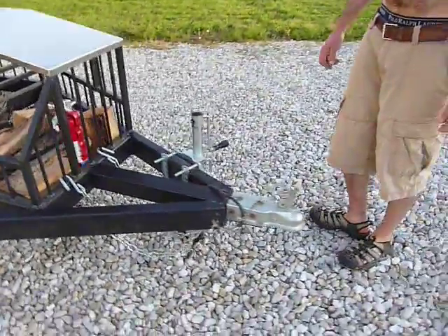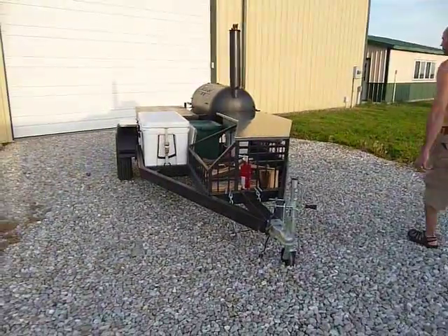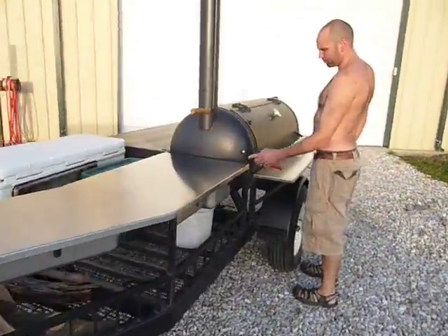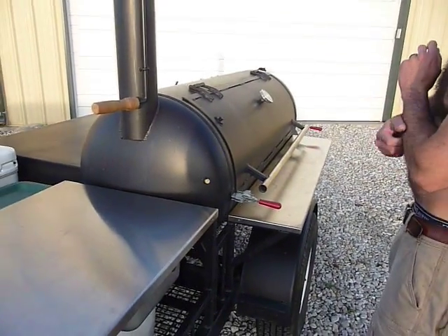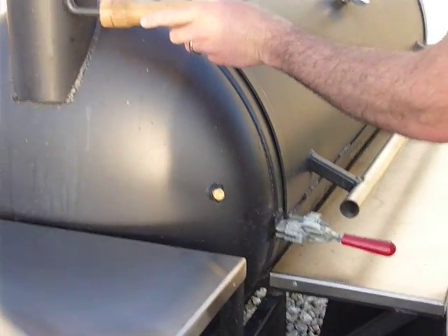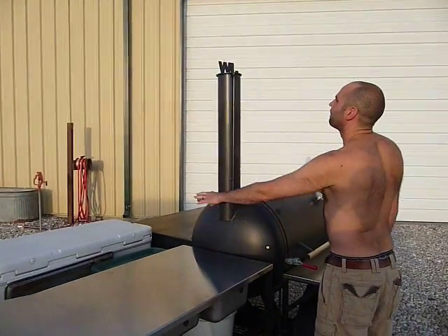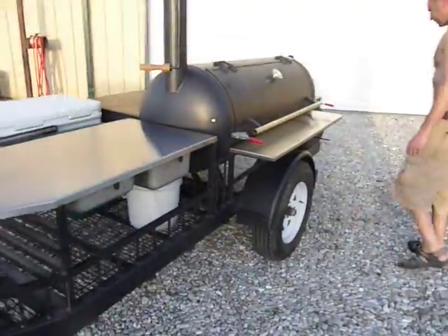Two-inch hitch, safety chains. Right here I've got a spot for my thermometer — I don't have a wireless one so it's a wired thermometer, I bring it out and put it right there. Just a stack deal with my initials on it. And that's about it.